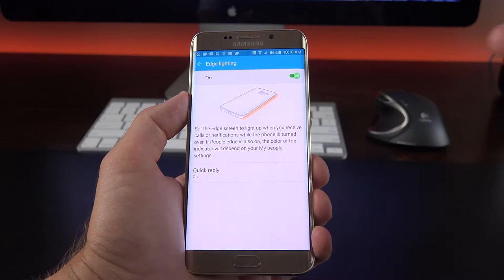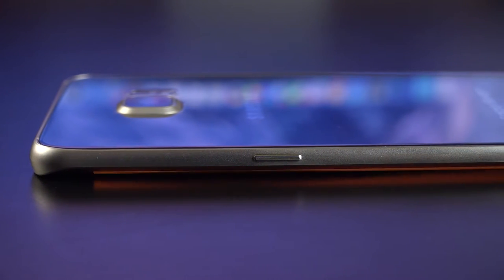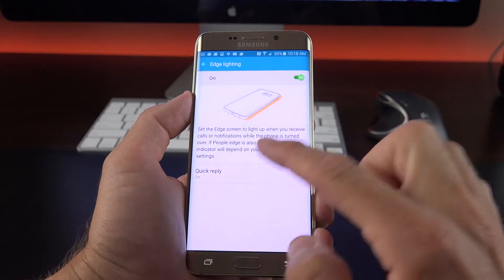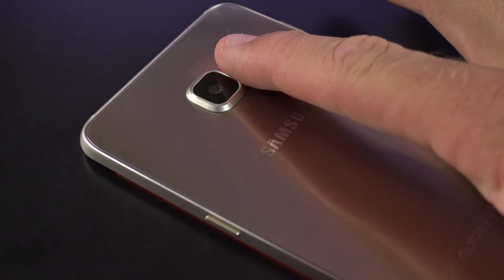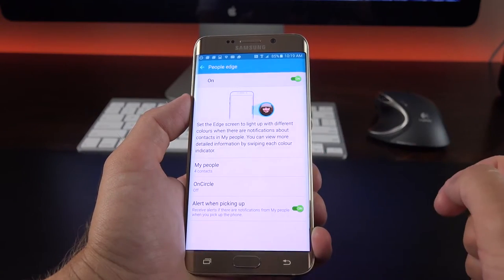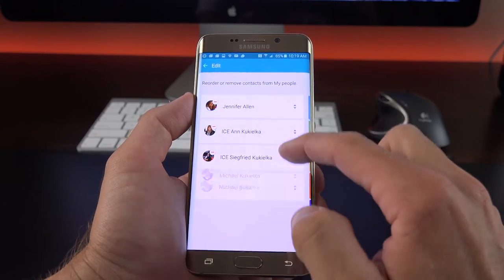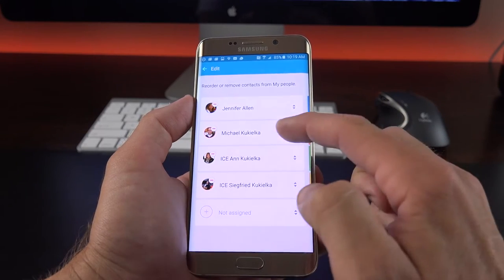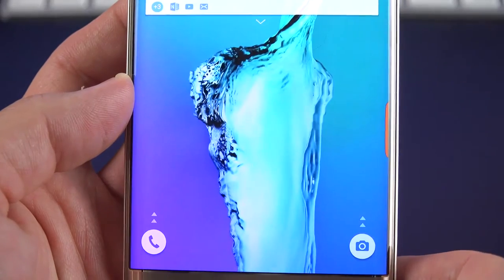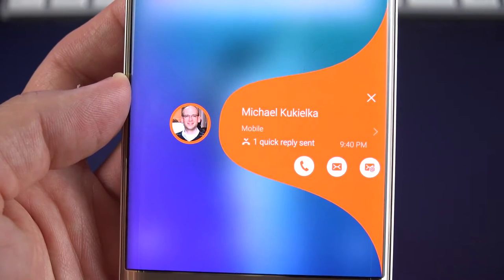We have something called Edge Lighting. Each contact has a corresponding color, so if the phone is face down and that contact is trying to reach you through a phone call, message, or email, the side of the phone will glow in that corresponding color. We also have quick reply — if you tap and hold the heart rate monitor for two seconds, you can send off a customizable message. Under People Edge settings, you can turn it on and off and modify contacts, moving them around or removing them. That color follows that contact throughout.